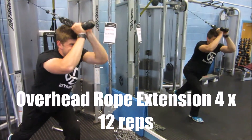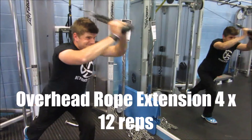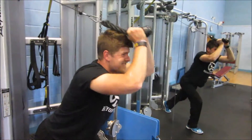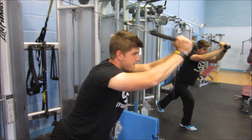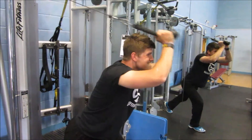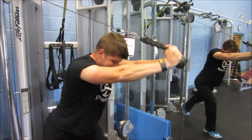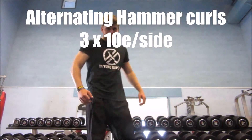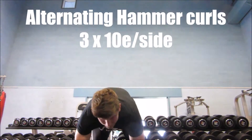Straight into overhead rope extensions, four sets of twelve. Notice when I'm doing the rope, I'm trying to just flick my thumb over — what that does is just engage the triceps a little bit more in the movement. And that is triceps done. Now we're going to move on to hammer curls.